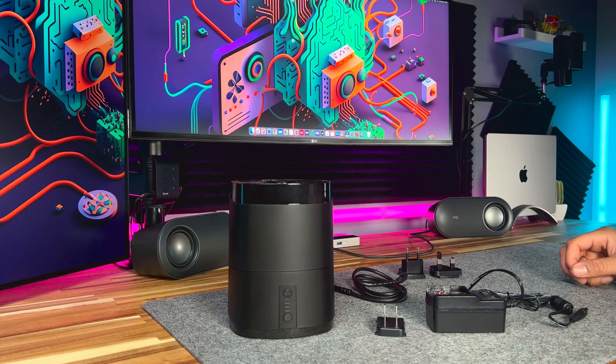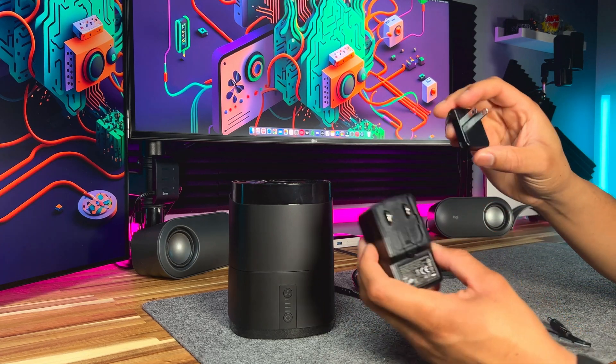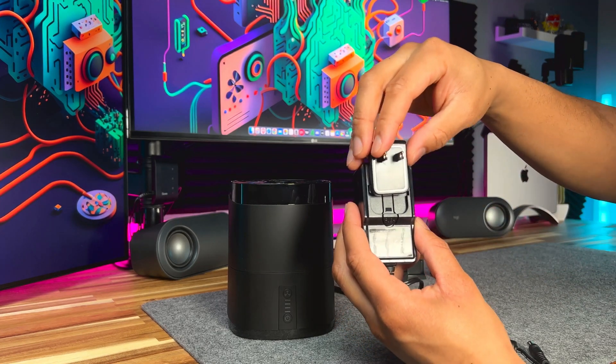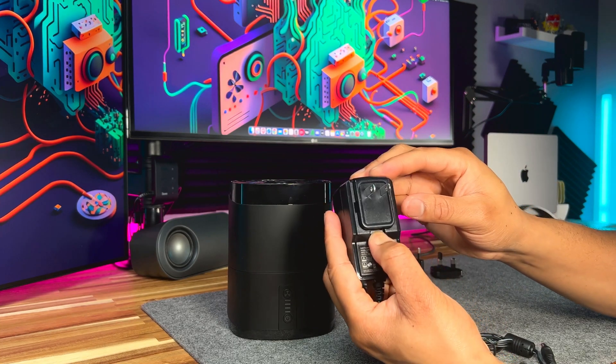Now let me show you how to set this up. You can get your power connector of choice — there's a groove right here that you'll slide it into like this. To take it out, just press the button right here and pull it out.